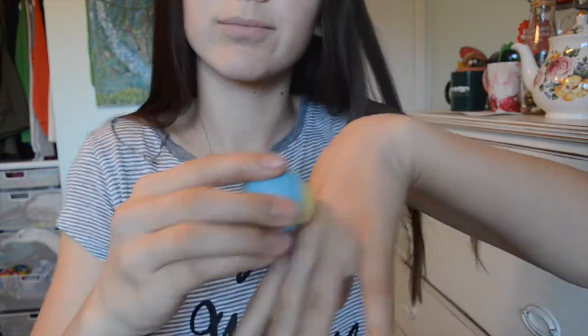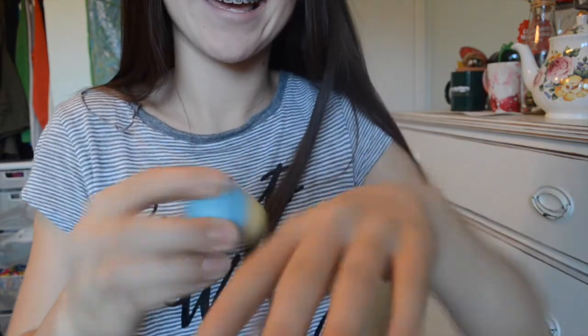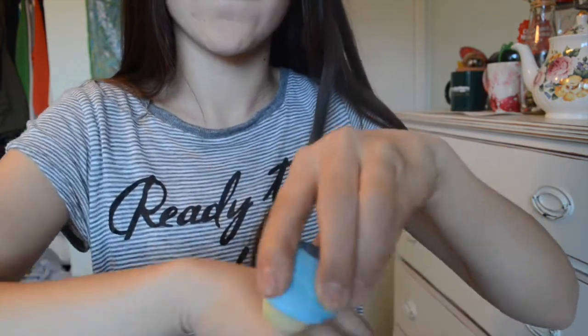I have very dry skin, so what I like to do is take my EOS and put it all around my knuckles and all over my hand, rub it together, and then my hands will not be dry.